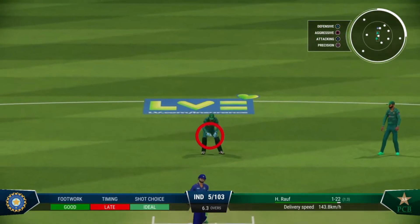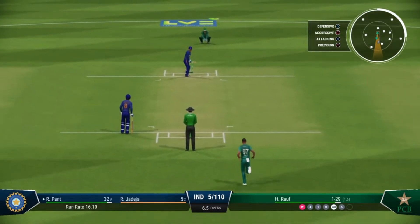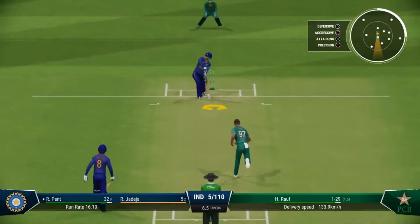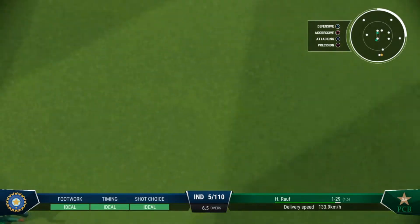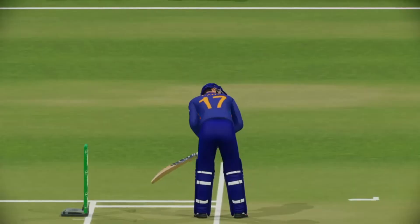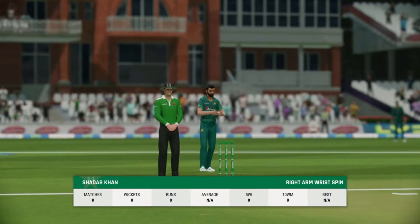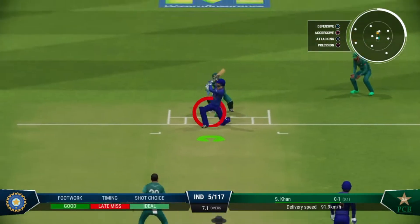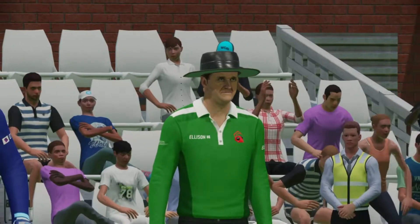Drives and misses everything — trying to get the drive away, a positive attitude believing the wicket will come. Good bit of timing there. That was seen so early, the timing was brilliant and that has stayed hit — fantastic. It's armor coming in, confident appeal — could it be?